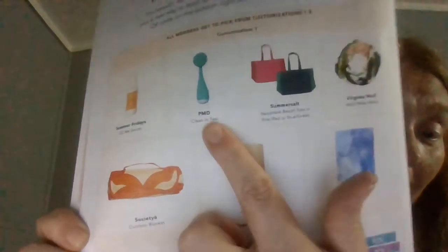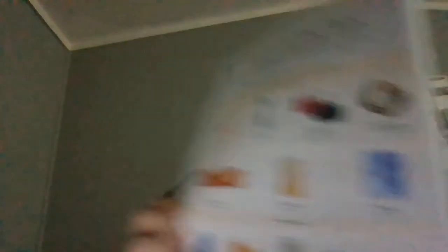I guess I didn't actually choose it — the other options were Summer Fridays CC Me Serum or Summer Salt body products. I'll just show you the choices. I got the heel scraper out of all the options — maybe I was a little late in choosing, so that's why I got that.